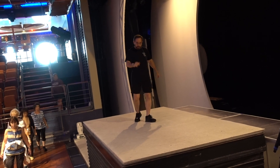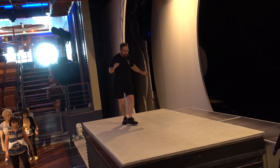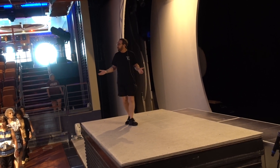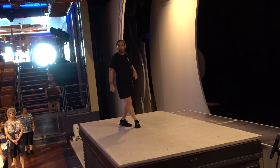Turn, two, three, four, jazz in place, six, seven. Hip bump right, back, side, cross. Hip left, back, side, cross. And then start all over with a side together cross. Do the sweep.